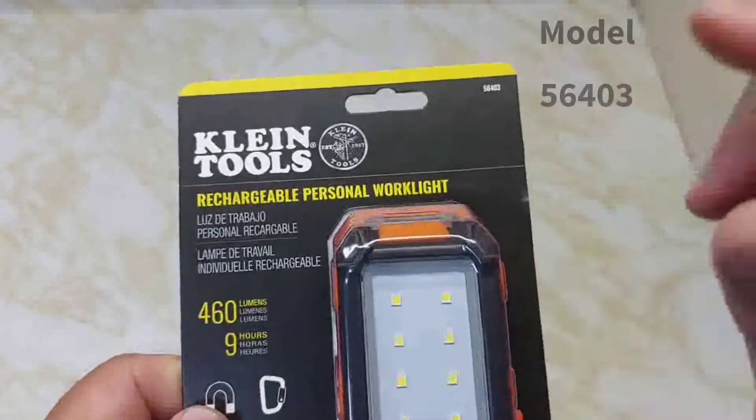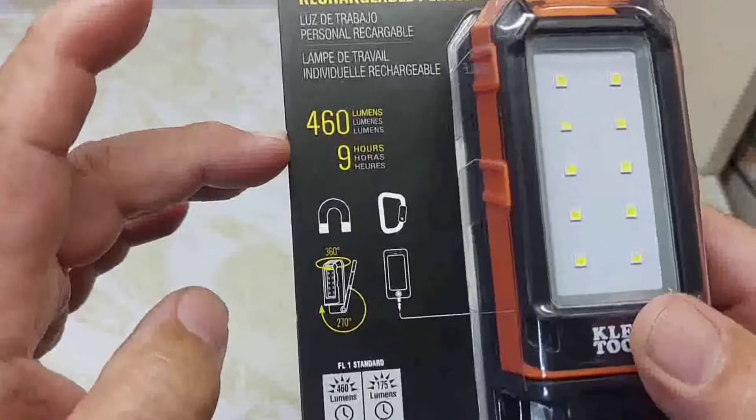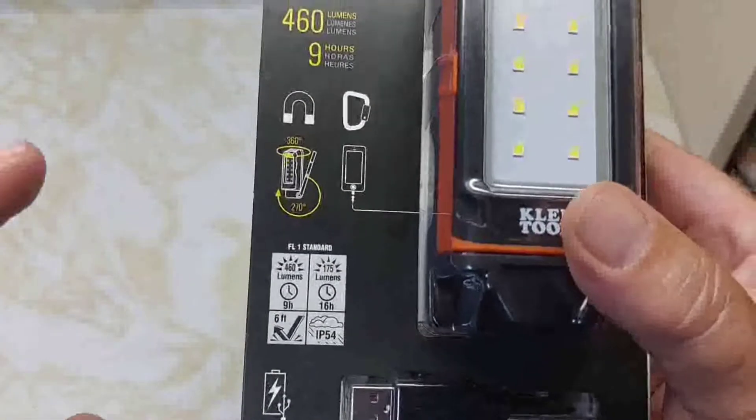This is a Klein Tools Rechargeable Personal Work Light, model 56403. It puts out 460 lumens for 9 hours, or 175 lumens for 16 hours — two different settings, a high and a low.